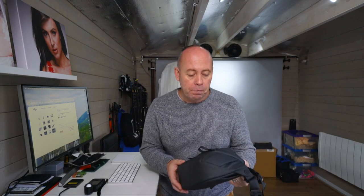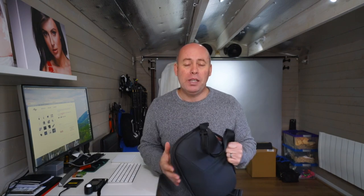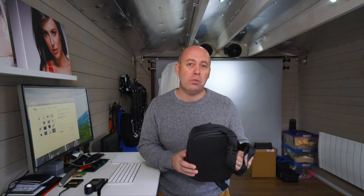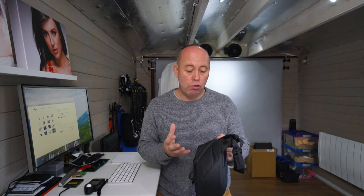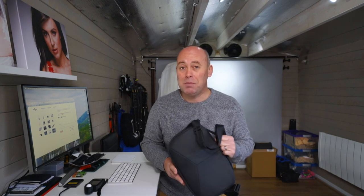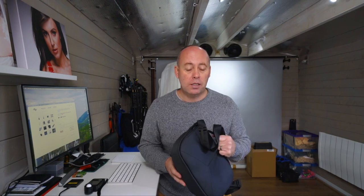Before we get started, who is it for? Well, I think it's for the person who's going on holiday and they just want to take a camera, maybe two lenses and that's it, or you're going out in the afternoon and just want to take a camera and a lens. I've bought it mainly to carry my Spark and my Mavic drones when I go out, but I am heading off to the Dominican again soon so I'm going to be using it over there just to put a camera and two lenses in it.